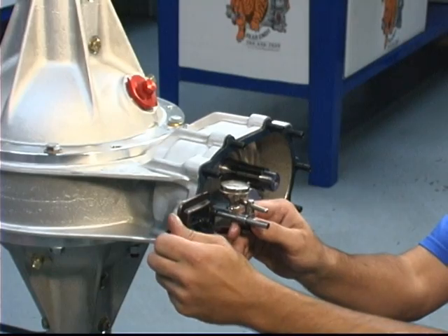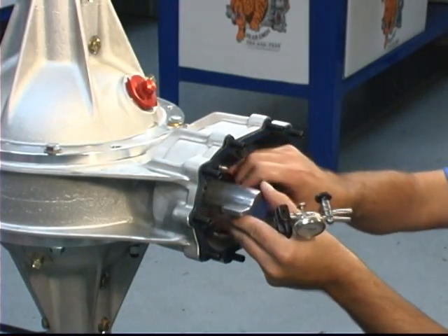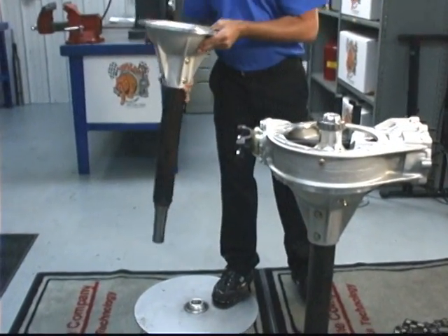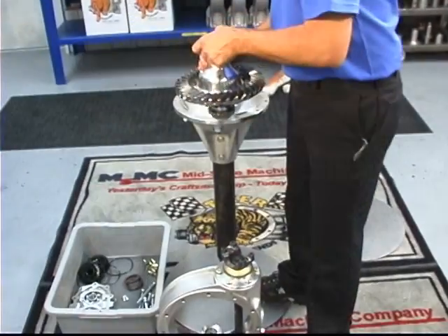Remove the dial indicator and the flag tool. Remove the four bolts from the center section, remove the right bell, then remove the center section and carrier.